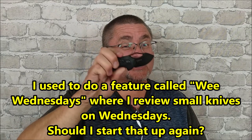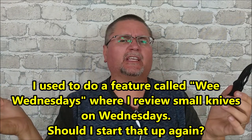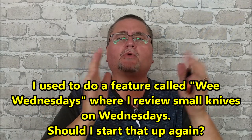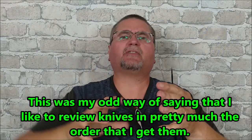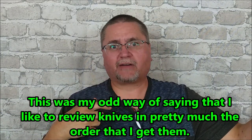So yeah, that's what we're going to look at today. It's a small knife. I want to do all the knives that I did unboxings for before I left, and review those before I start reviewing the knives that I unboxed while I was traveling this summer or since I got back.